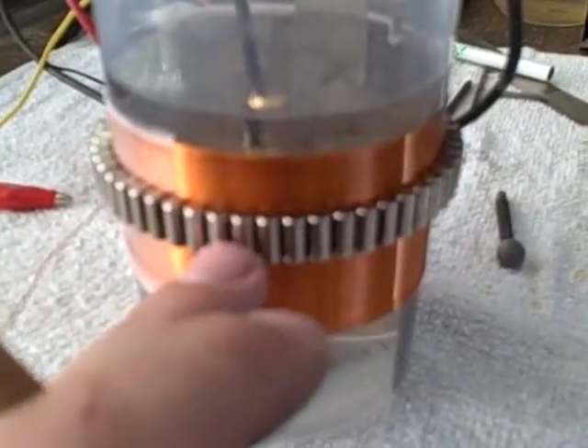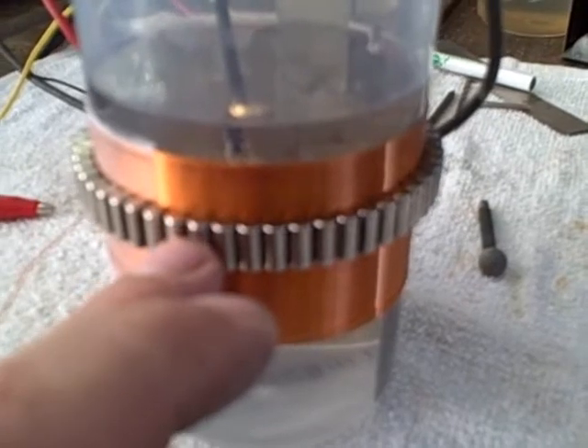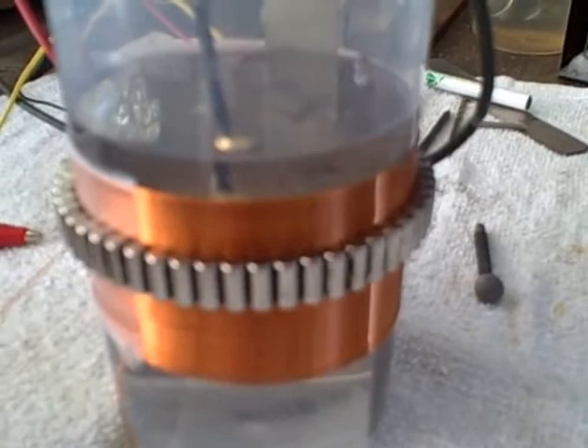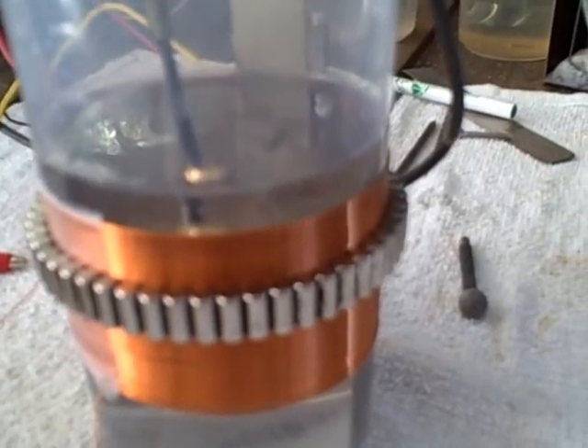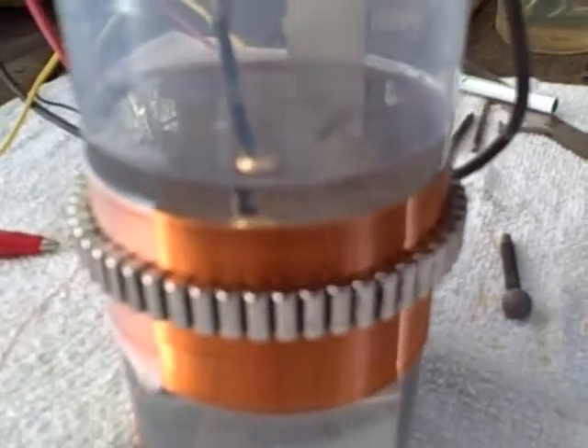I took some neodymium cylinder magnets — they are diametrically magnetized — and put a ring of them around there to induce a little bit of a magnetic field. I'm also using a neodymium gold-coated ball magnet sphere, hooked to a drill bit with the drill bit insulated with heat shrink.